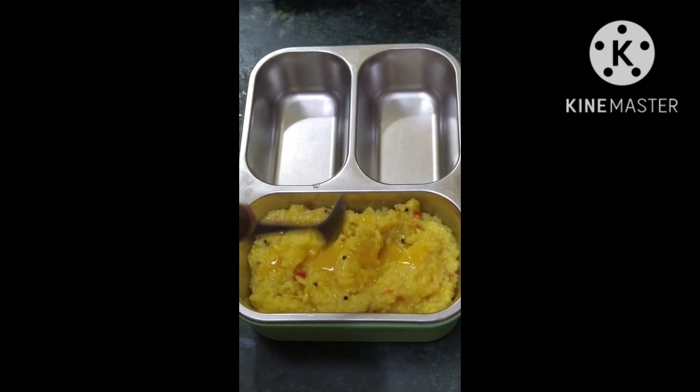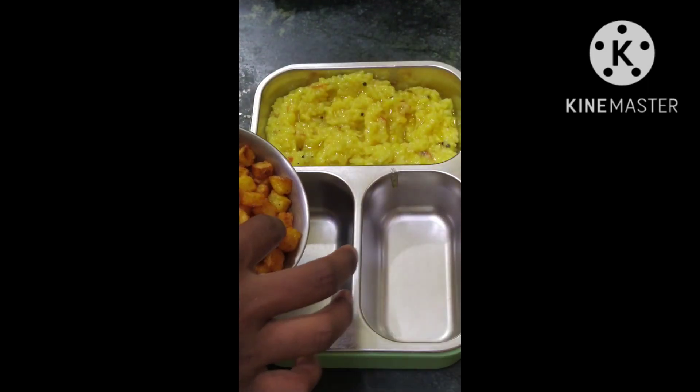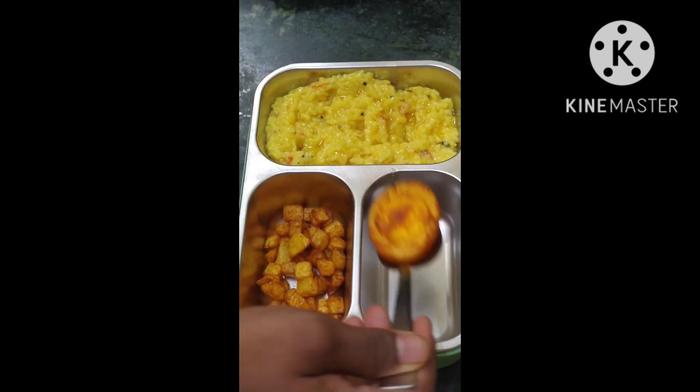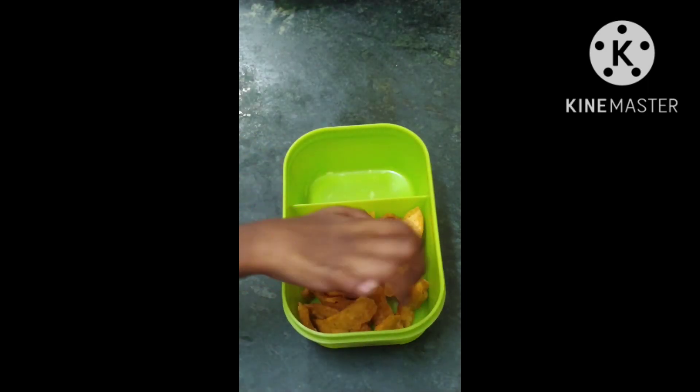I'll cook it on a teaspoon. Let's fry it in some pan. If you want to fry it, let's fry it in a pan. You can add the egg. If you want to add snacks, you can add 2 Oreo biscuits.